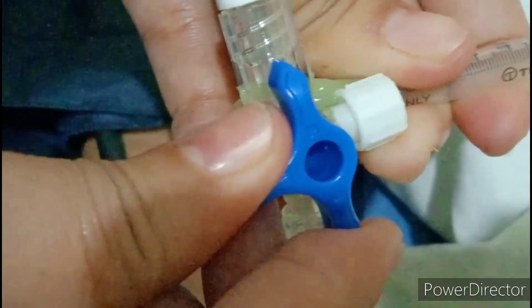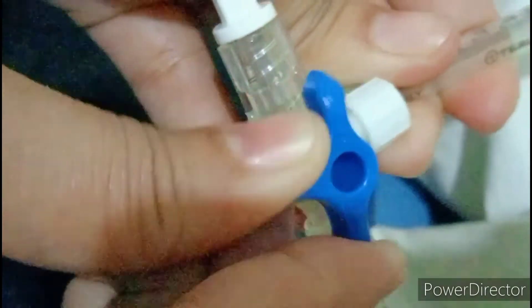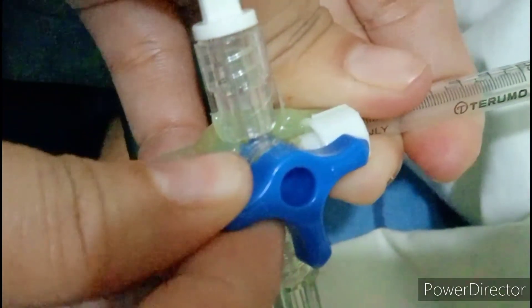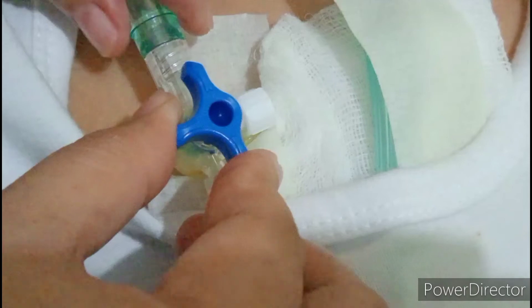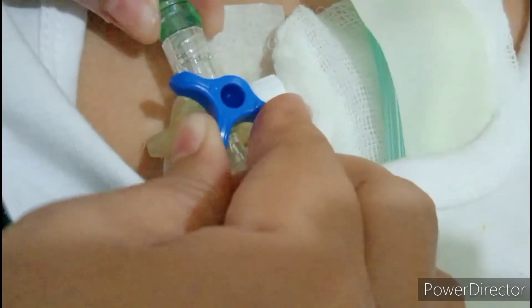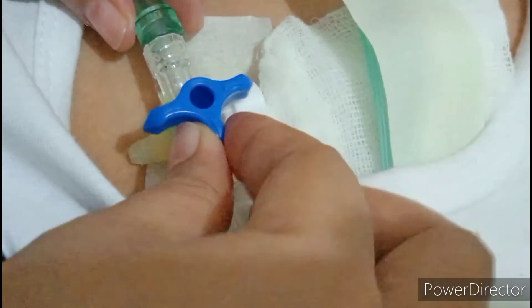After obtaining the central venous pressure value, turn the stopcock to resume the IV infusion as indicated. Confirm the stopcock is turned so that the IV solution port, central venous port, and the client's port are all open.